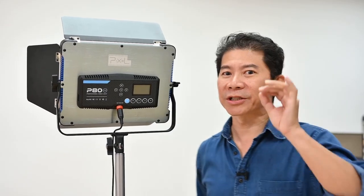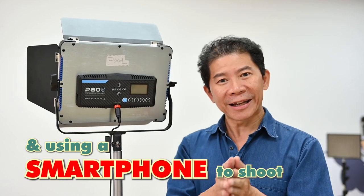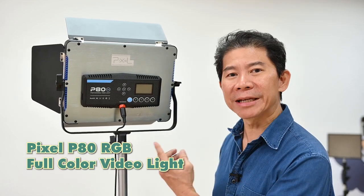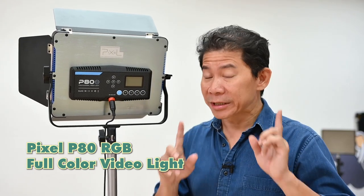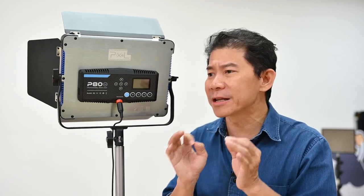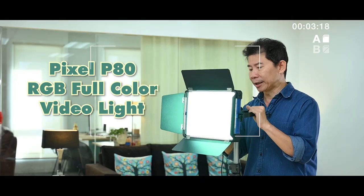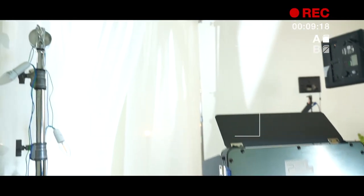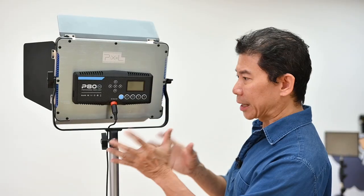I'm going to do this shot with just one single LED light — the Pixel P80 RGB LED light. If you're going to do any shot with just one light, this would be the light I recommend. This is a fantastic product. We reviewed it recently — it gets 5 stars from all of us: the producer, my crew, and myself. We gave this a 5-star product.